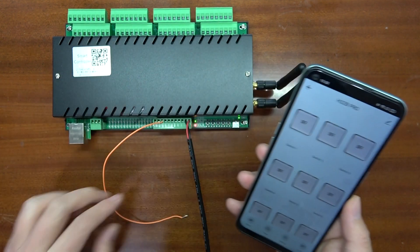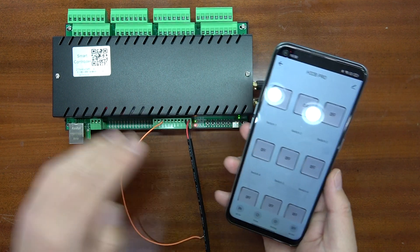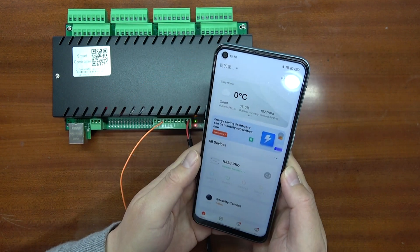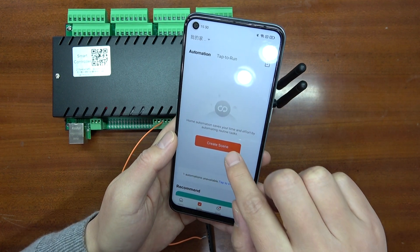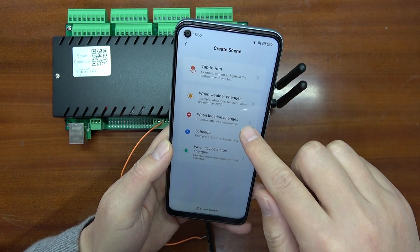Now I will show you how to let different inputs trigger different relay outputs to create automation. You can set this up using the scene mode in the TUYA application. There are many different ways to trigger this relay.